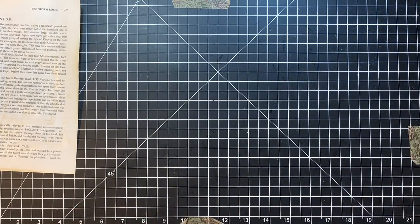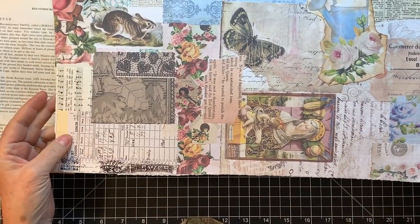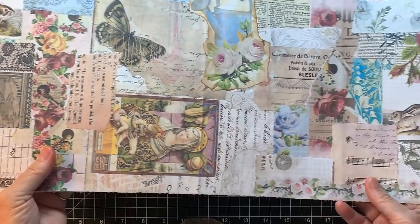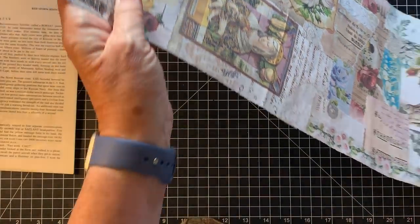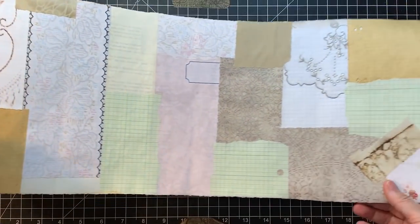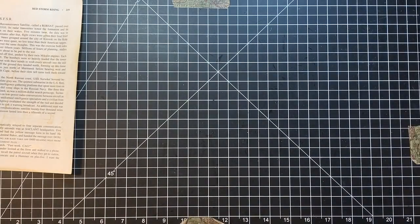I also realized I hadn't shown you this collage since I finished it. I thought I would just give you a little look. This is just four pages worth. On the back, I have writing paper collaged on — just plain paper. So that's done and it's going to go live with my collage stuff for a little bit.